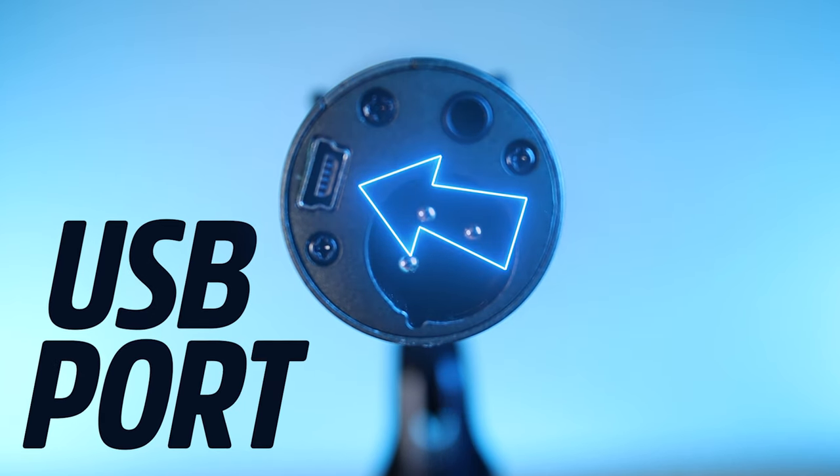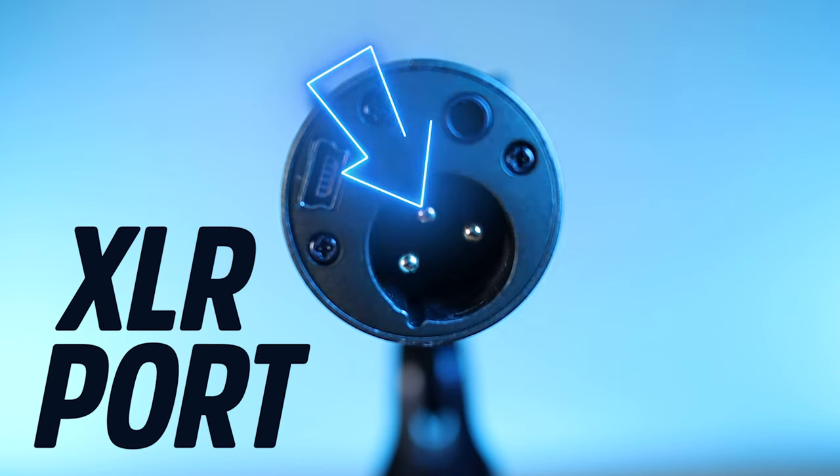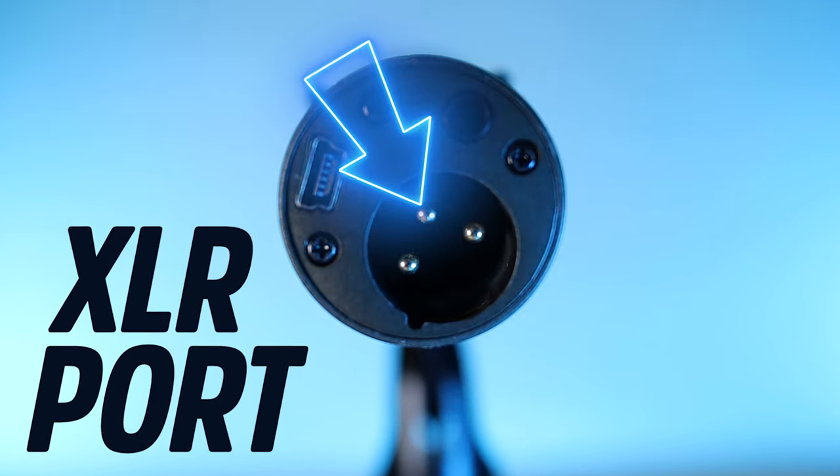First, let's talk about all the benefits of using the Q2U for your podcast. The first one being you can use it as a USB microphone — plug it straight into your computer and start recording — or you can use it as an XLR microphone and incorporate it into a larger podcast setup with mixers and interfaces. So whether you're just starting out or trying to grow and scale an existing podcast setup, this microphone is going to work wonderfully for you.